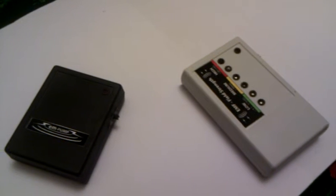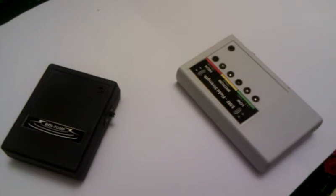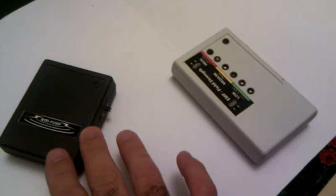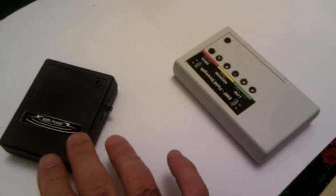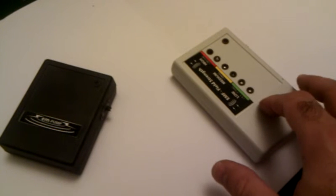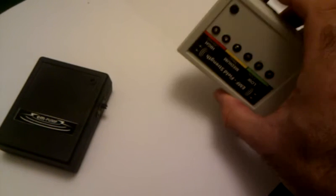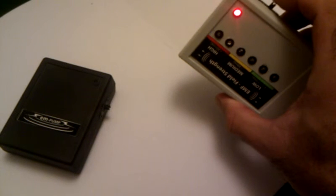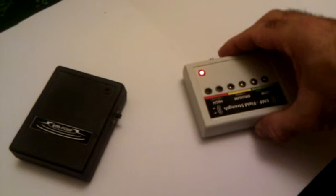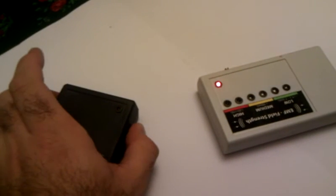This is to show a quick demonstration of my EMF detector. I have here my EM pump and my EMF detector. I'll switch on the EMF detector — the lights just flash on, and there's the power light. I'll put that down, and let me switch on the EM pump.